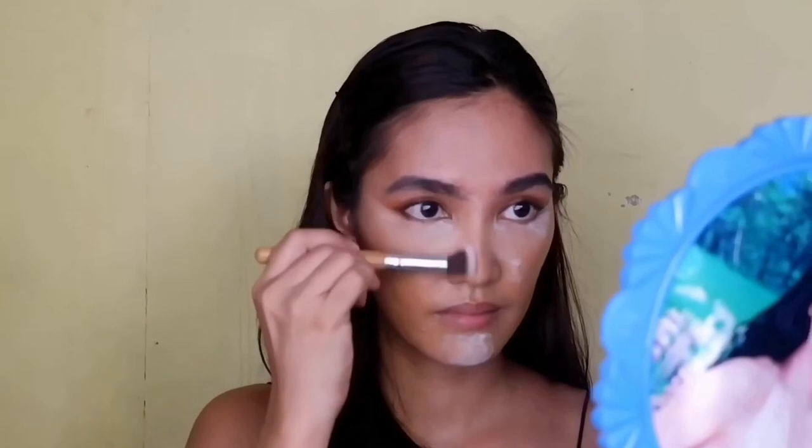Since I don't have a bronzer, I'll be using eyeshadow instead. I will use it at the back of my hand first before applying it on the face. This technique will let you build up the color slowly.